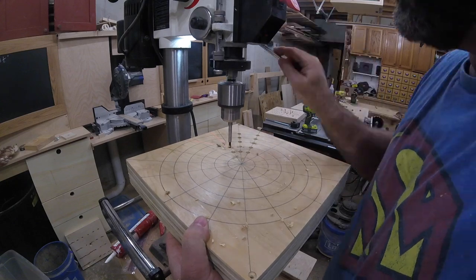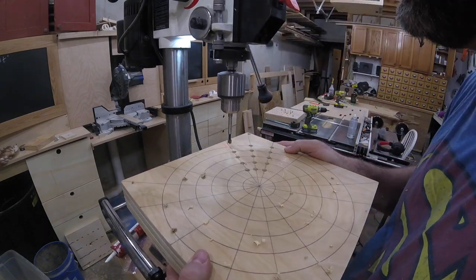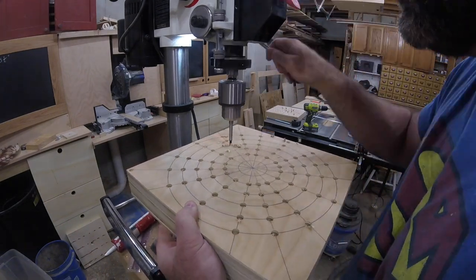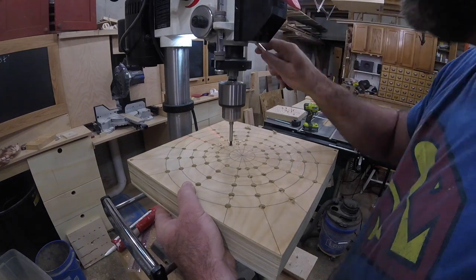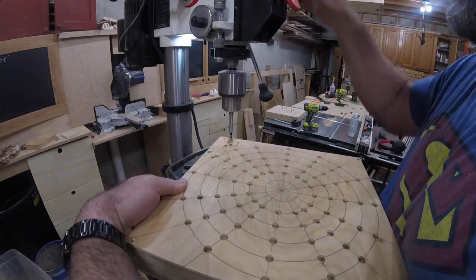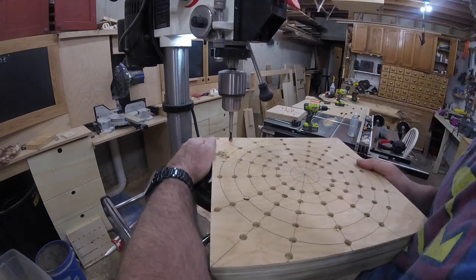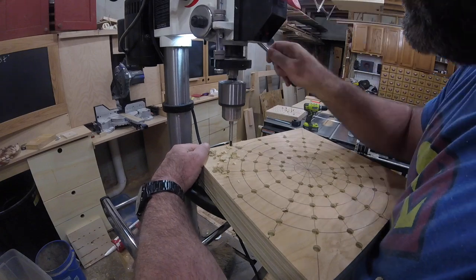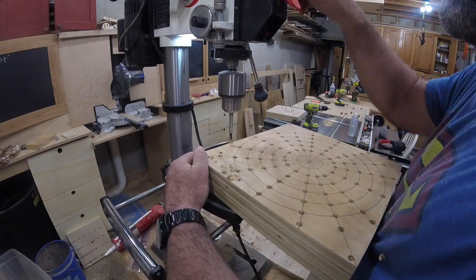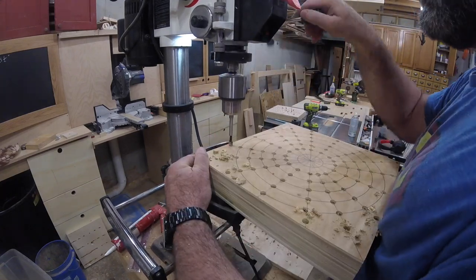I've got the depth guide on the drill press set so each hole is the correct depth without any guessing. Using a drill press is important because the holes need to be perpendicular. I'm drilling almost all of the intersecting points of my lines, but not all the way to the center — first because my drill press doesn't have enough swing to reach the center, and second because I don't think I'll be gluing segments for a ring that small; I'll just use solid wood for sections like that.